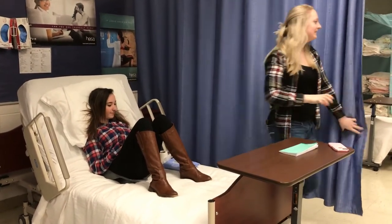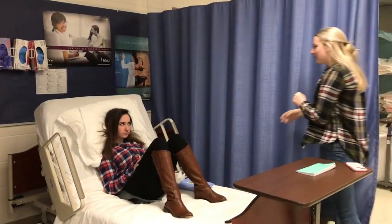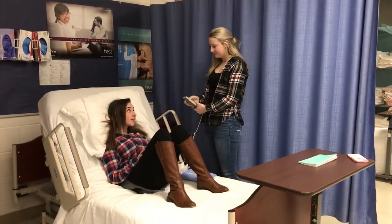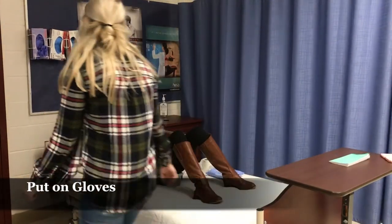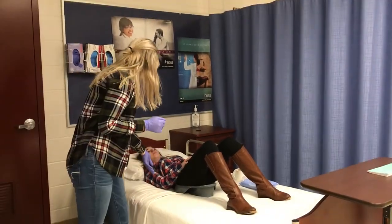So when you're done, just give me a ring. Okay, are you done? Let me lower the head of the bed. And then I'm going to put on my gloves.